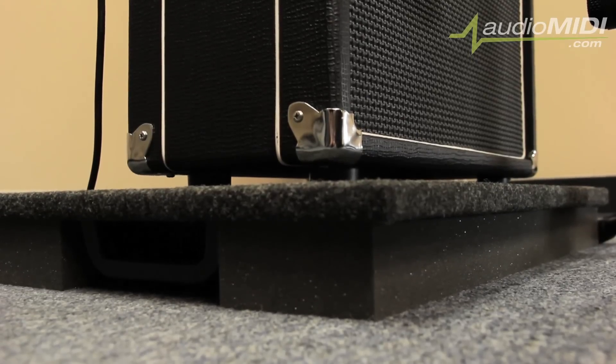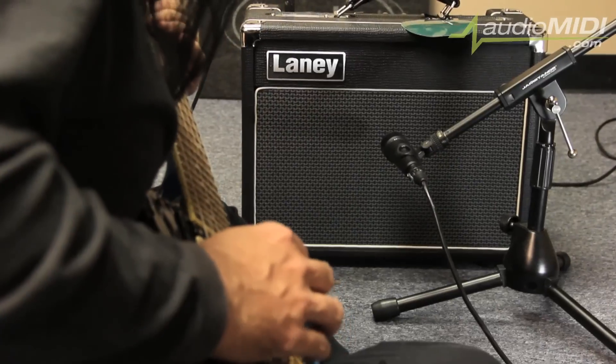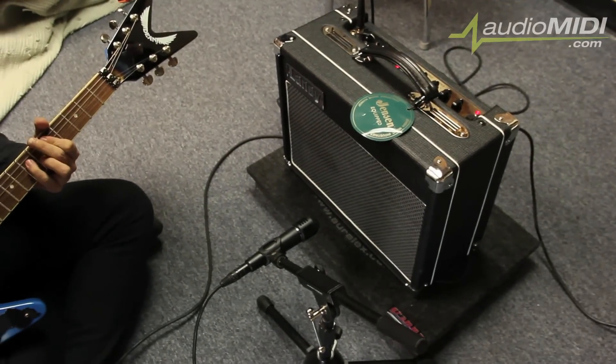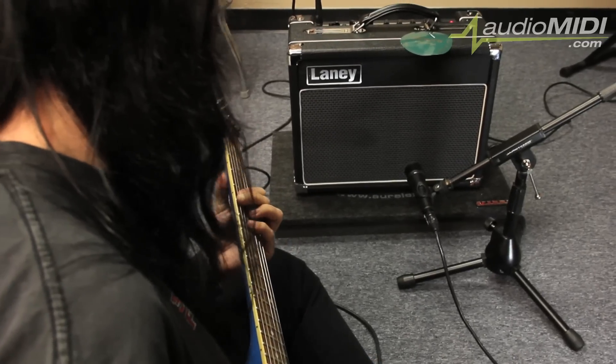One of the things that this would be really good for is if you have an apartment, maybe on a second floor, and you're worried about the amplifier transmitting some of that low end and annoying your neighbors. The Gramma would probably go a long way to help reduce that, if not eliminate it altogether. They're also great for recording at home, for practicing if you want to use your amp at home, and for just tightening up your overall sound.